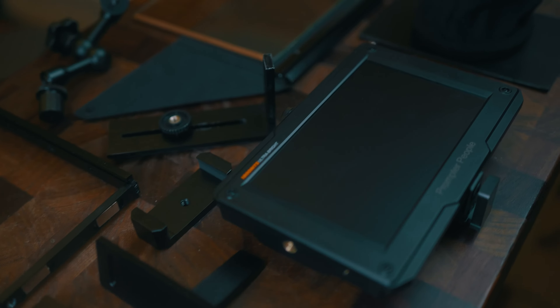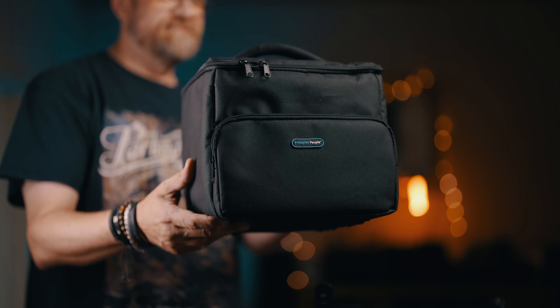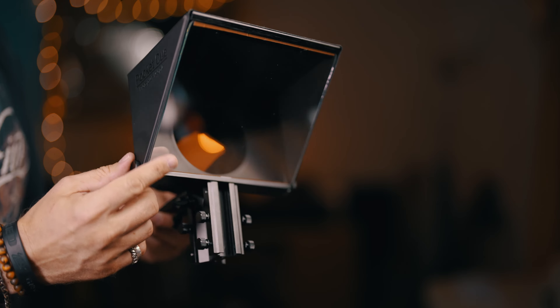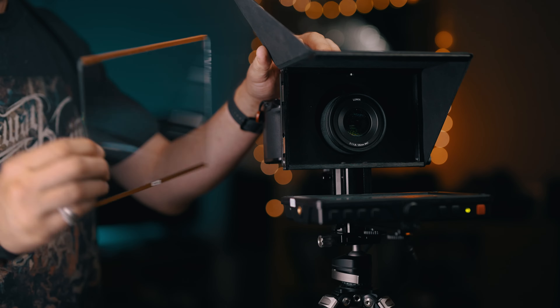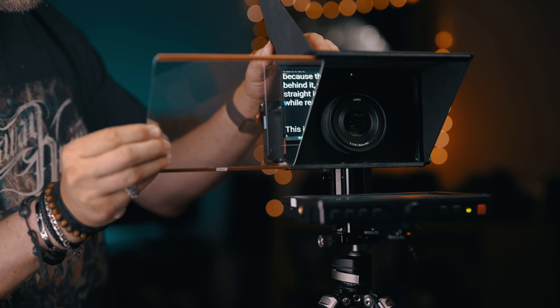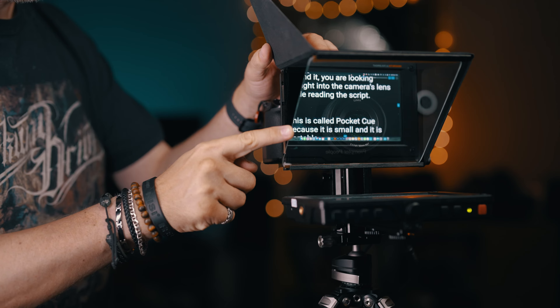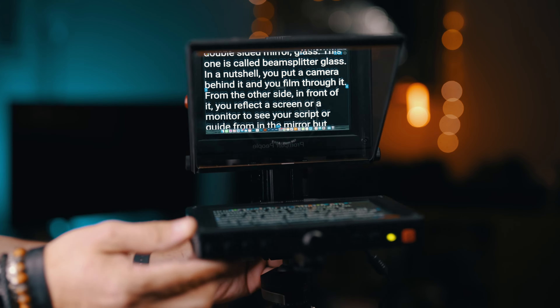You attach the add-ons for whatever you need to do with it, building it up or down to whatever your needs are. It all comes with a very nice padded bag for storage and transporting. The central piece — the heart of any teleprompter — is the double-sided mirror, the glass. This one is called beam splitter glass. In a nutshell, you put a camera behind it and film through it. From the other side, in front of it, you reflect the screen or monitor to see your script in the mirror, but because the camera is right behind it, you are looking straight into the camera's lens while reading the script.